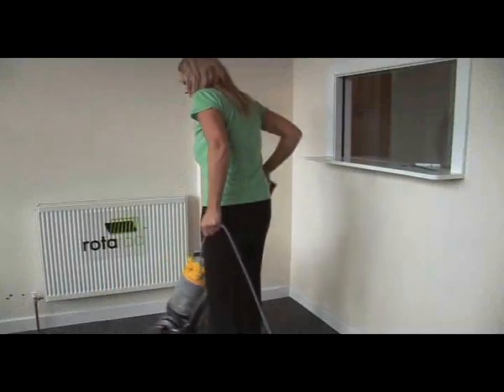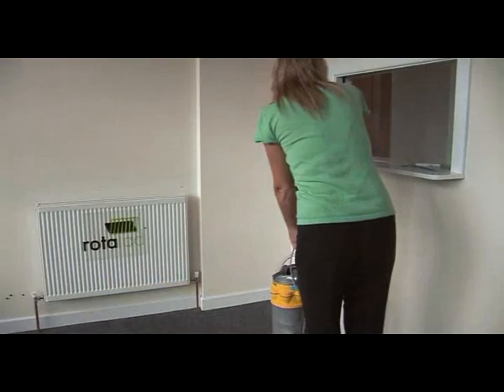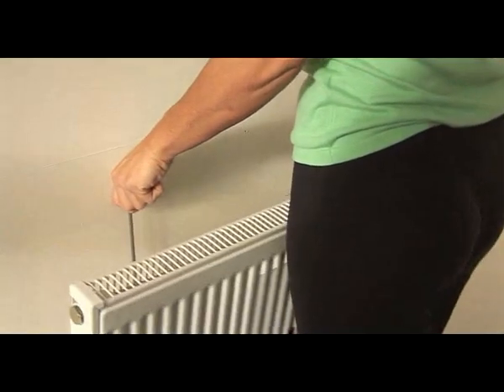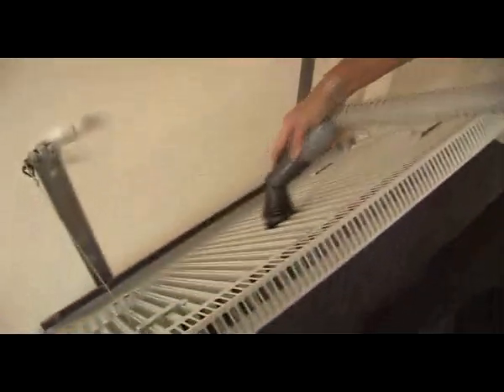Introducing Rotorad, the new radiator revolution that makes the old nightmare of getting behind radiators a thing of the past. Rotorad is a unique radiator that easily and safely swings away from the wall without the need to drain or turn off the heating system, allowing easy access for cleaning and decorating.